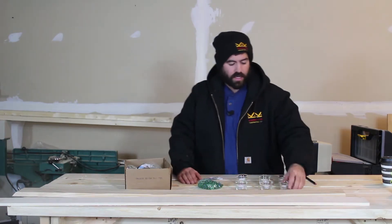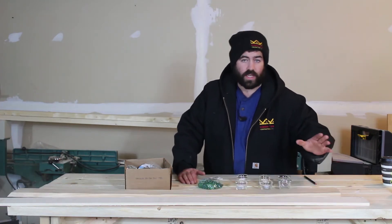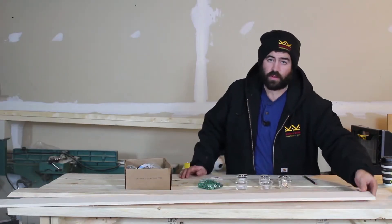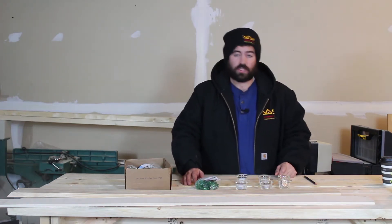I got everything that we're going to need for this project. I got tea candles with little glass jars. I got some 1x4 that we only need 40 inches of, and some 1x4 that we're only going to need 13 inches of. And then I got some colored gems that we're going to put around the candles once we're done. So let's get started.